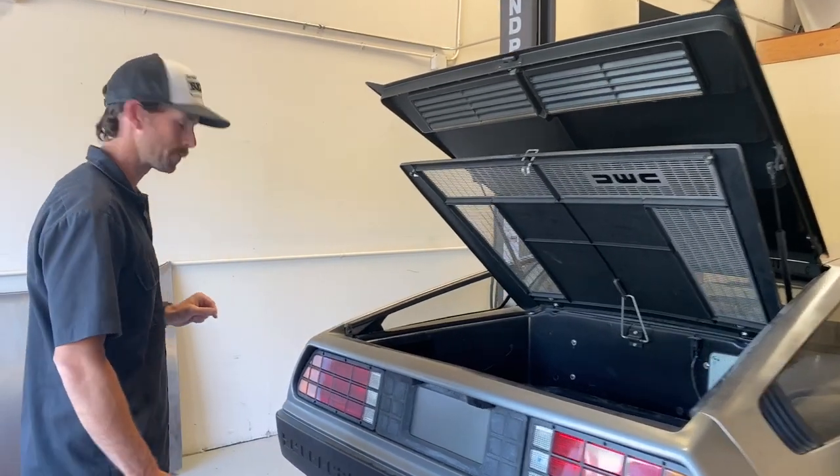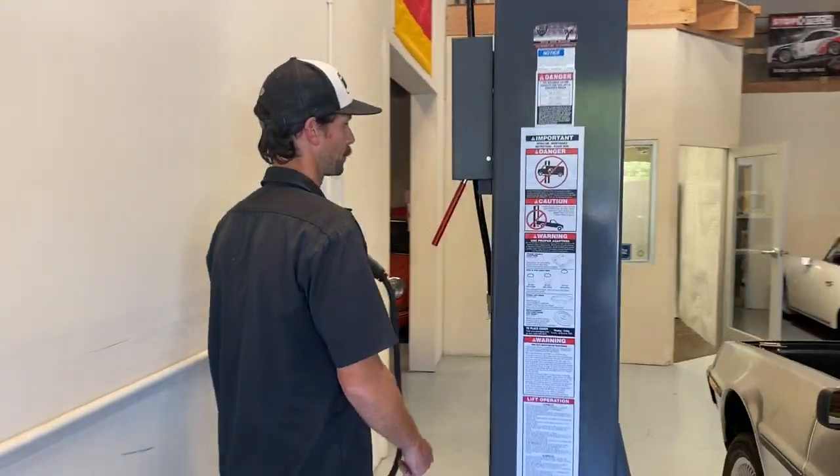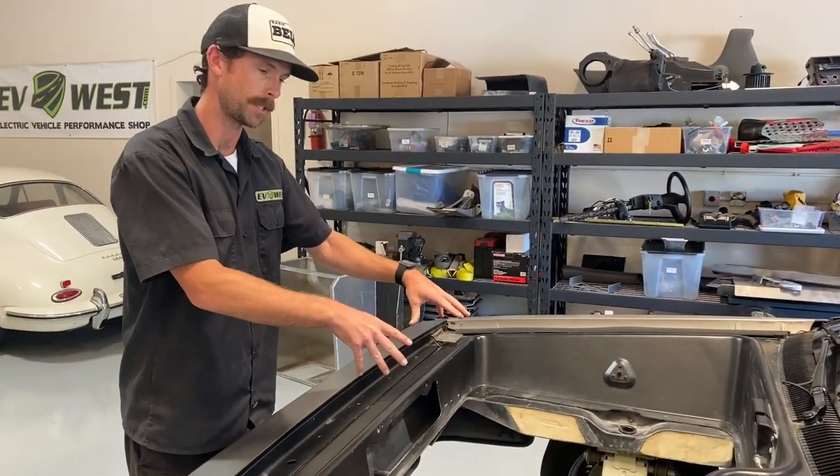Let's walk around to the front and I'll show you where we're making space for that stuff. We'll have the rest of the battery pack up front here, positioned as low as possible for a low center of gravity.